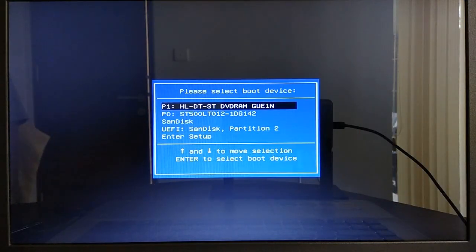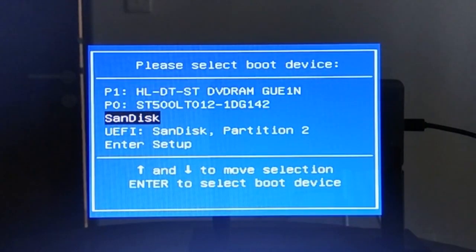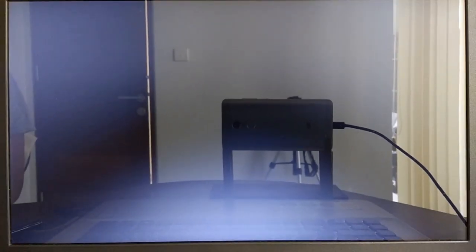On the boot menu, select the boot device whose name starts with UFI by pressing the down arrow key on the keyboard. In my case, I select UFI SanDisk Partition 2. Then press Enter to boot the PC from the Windows 10 bootable flash drive.